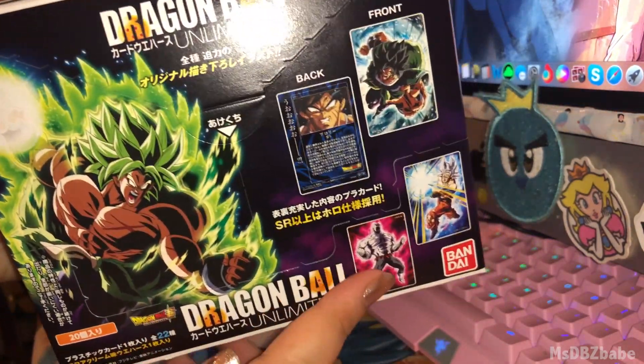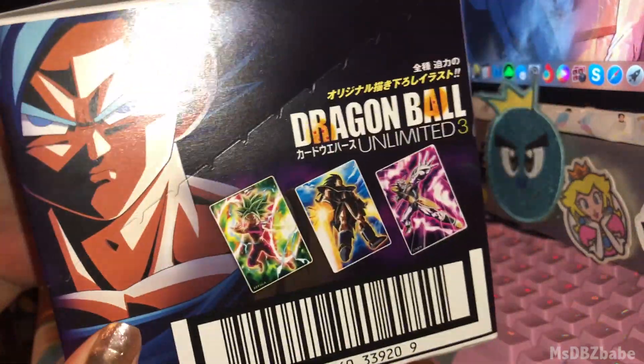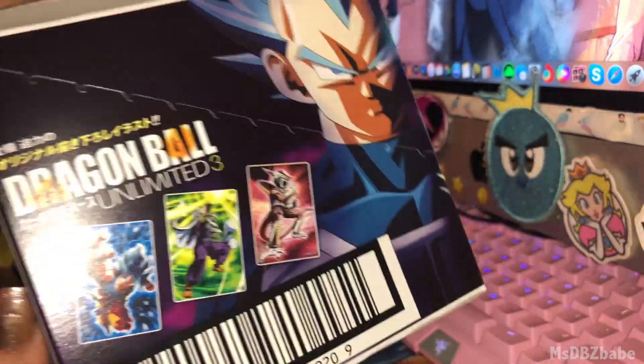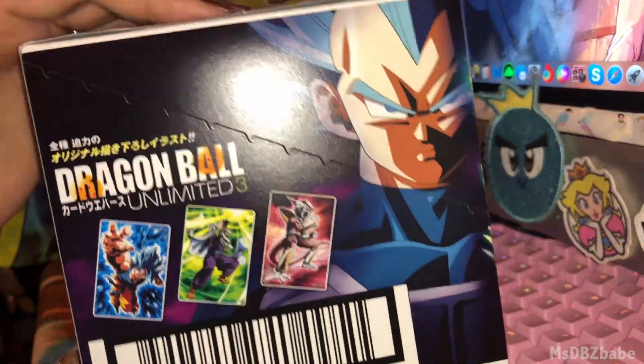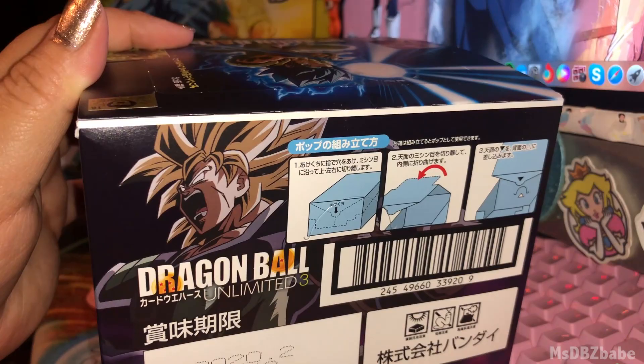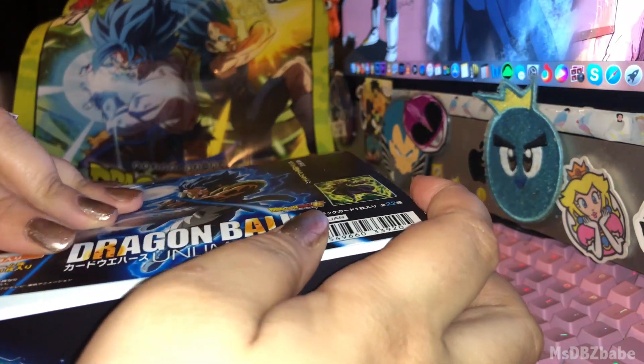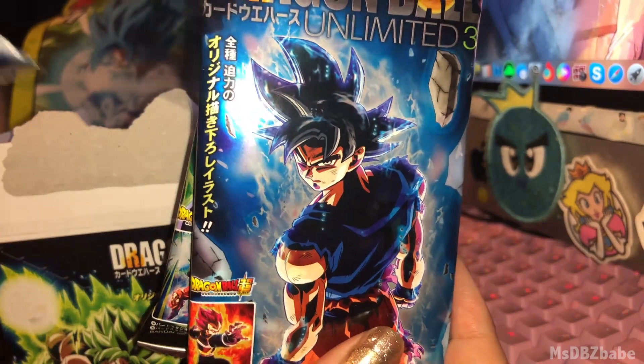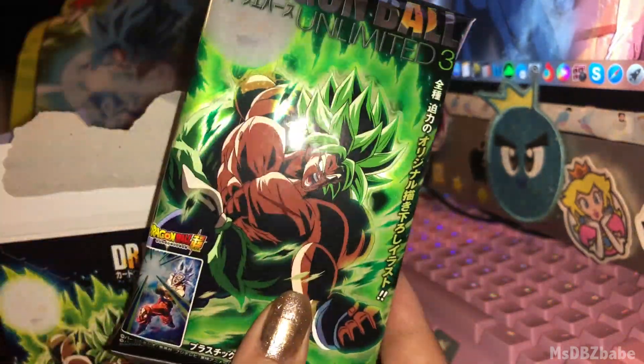So Jiren — love this side has Goku, and then this side has Vegeta. Oh, I like this side a lot. And the back is Broly right there from the top. The Blue Gogeta, Ultra Instinct Goku, and Super Saiyan Broly.